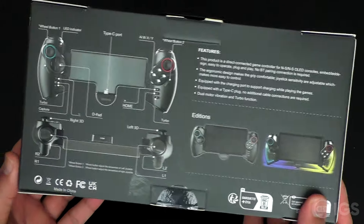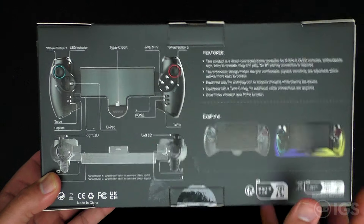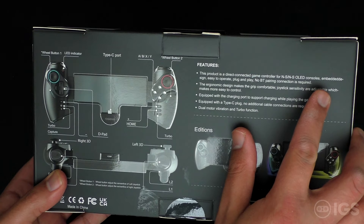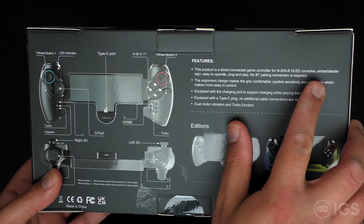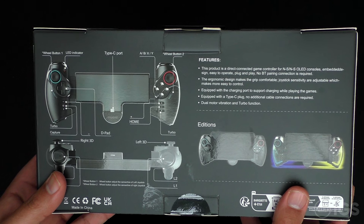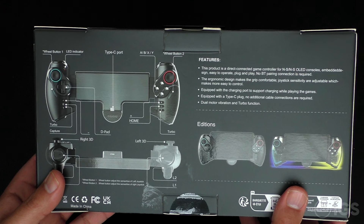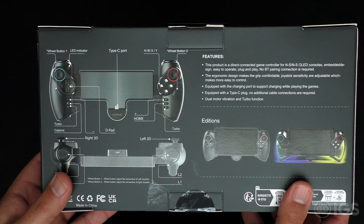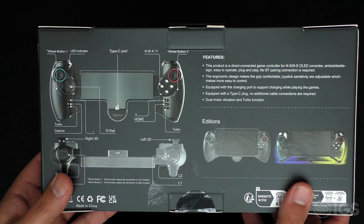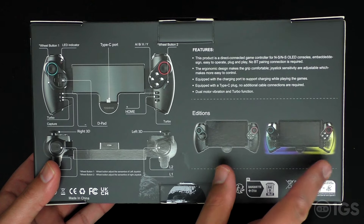Here's the back of the box. There are a couple of wheels here for the sensitivity of the analog sticks. This product is a direct-connected game controller for Nintendo Switch and Nintendo Switch OLED consoles. Key features: embedded — though that word is spelled incorrectly on the box — easy to operate, plug and play, no Bluetooth pairing required, ergonomic design, adjustable joystick sensitivity, equipped with a charging port to support charging while playing.